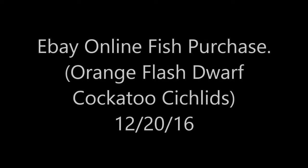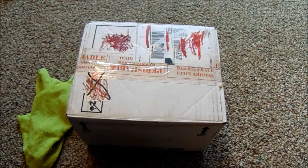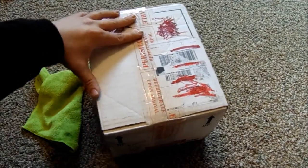Hi, this is PhantomAquarist, and I just got my live fish order through the mail from eBay. My Orange Flash Cockatoo Cichlids came in. I'm really excited about these guys — I've been waiting about a week for them to get around to shipping them out.